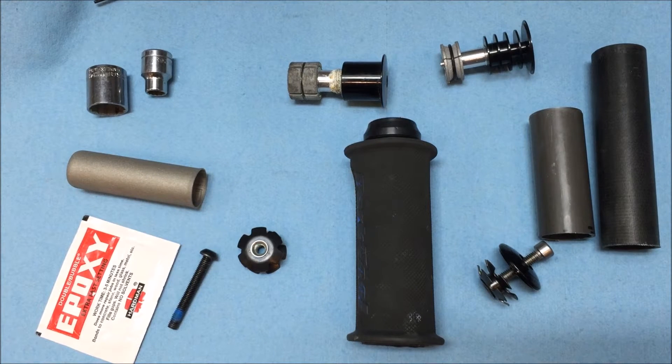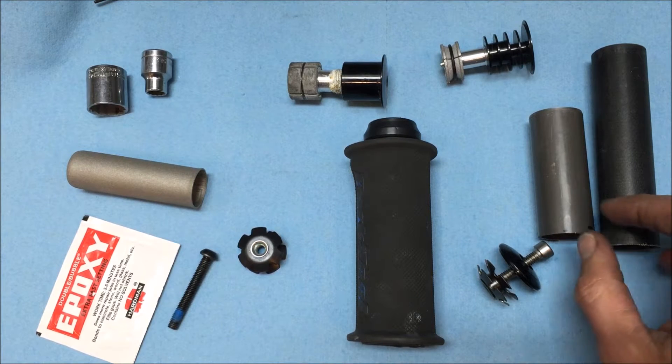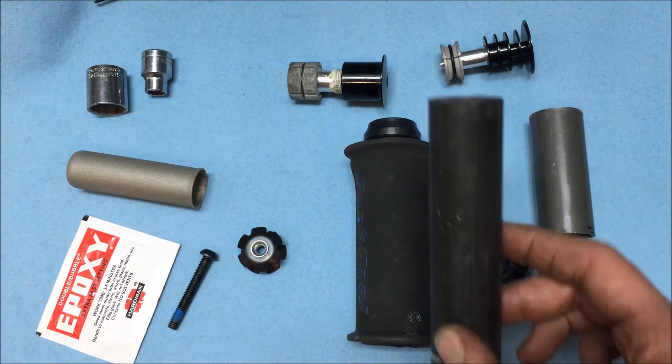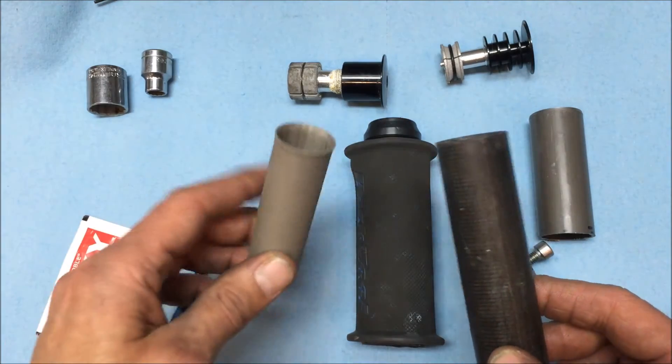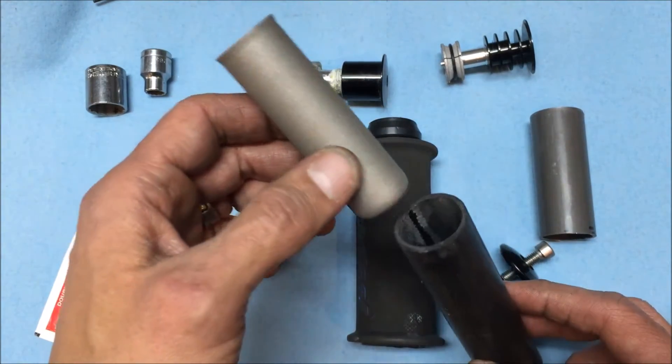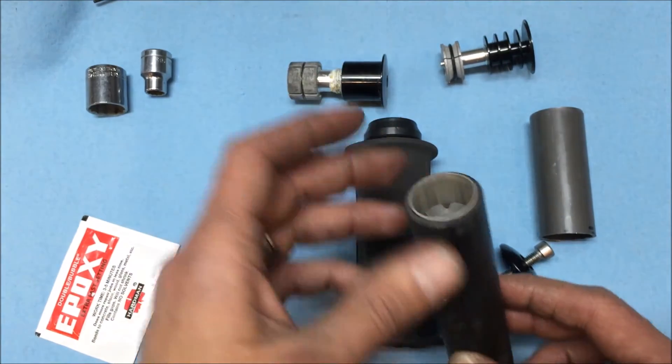This is a quick video covering different star nut and compression plug fittings that go into the steer tube of a fork. That's a carbon chunk of steer tube there, and then I've got a steel one next to it. I had a viewer asking about how to put a star nut in a Cervelo.